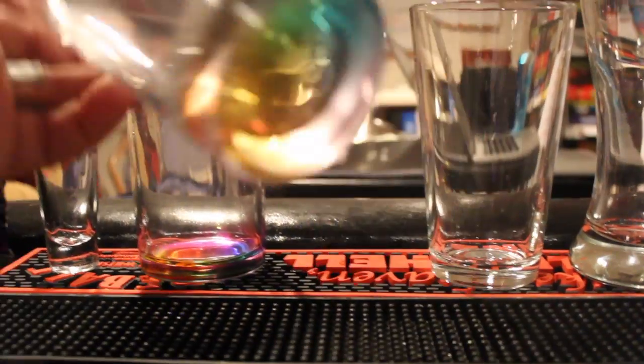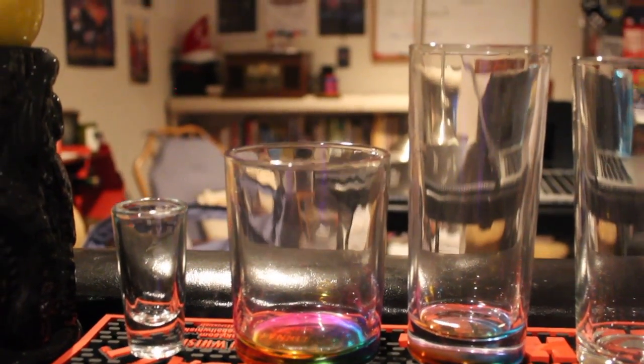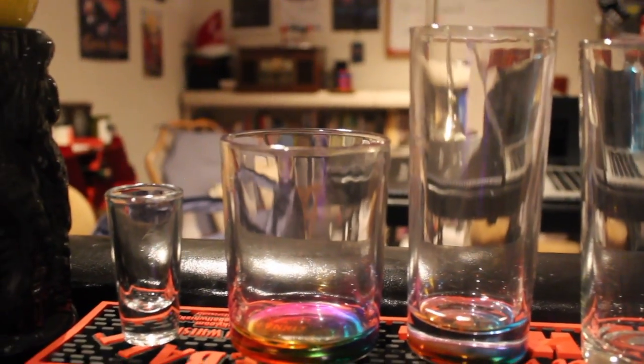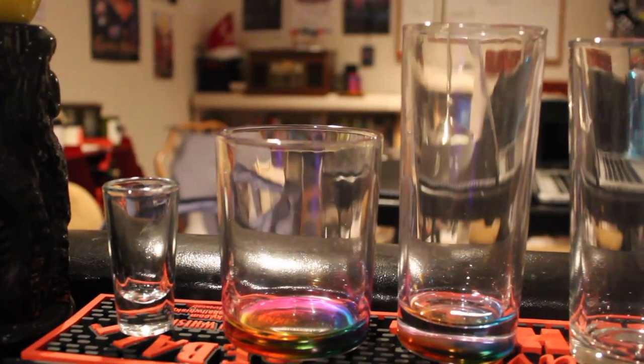Next up we have rocks glasses. I got this one at World Market — it has a rainbow bottom, real trippy. The collins glass also has that rainbow bottom, not as prominent, but pretty nice. Rocks glasses and collins glasses are pretty similar in that they both hold 10 to 12 ounces. The difference is in size and stature, and depending on the drink you're making and how you want to layer or structure it is what determines which glass you choose.